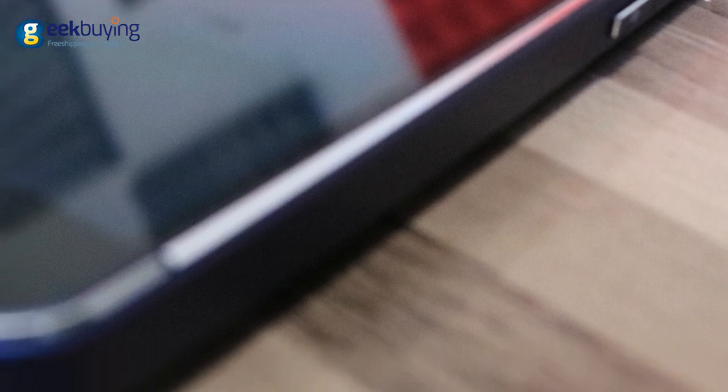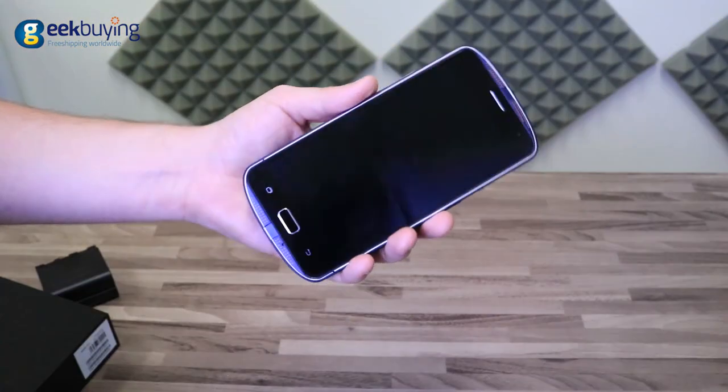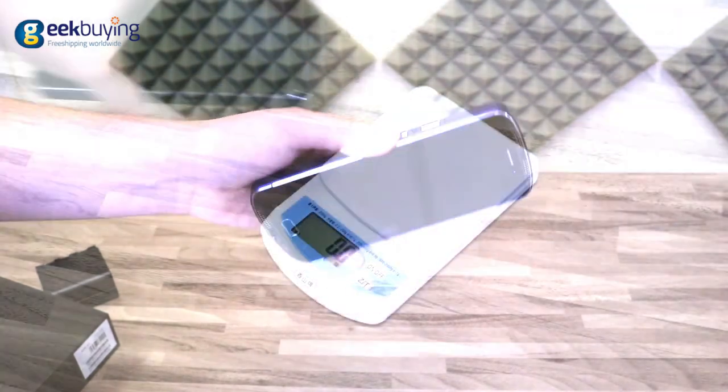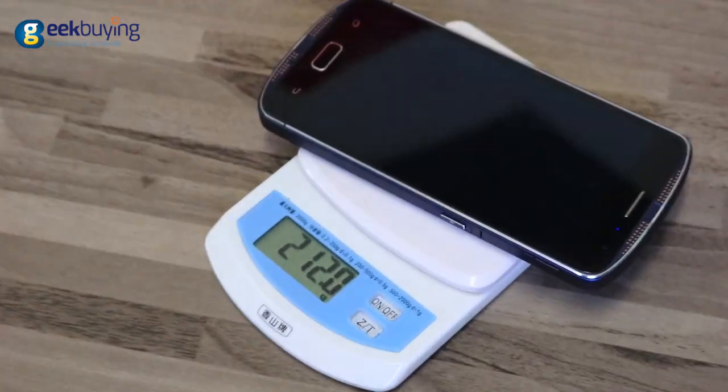The frame of the AGM-X1 is made of titanium alloy while the back cover is made of polycarbonate. The phone feels and looks sturdy and is very comfortable to hold. It weighs around 200 grams, which makes it one of the lightest protected phones.